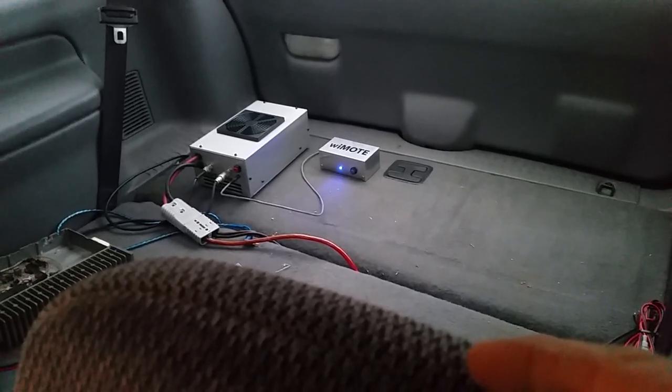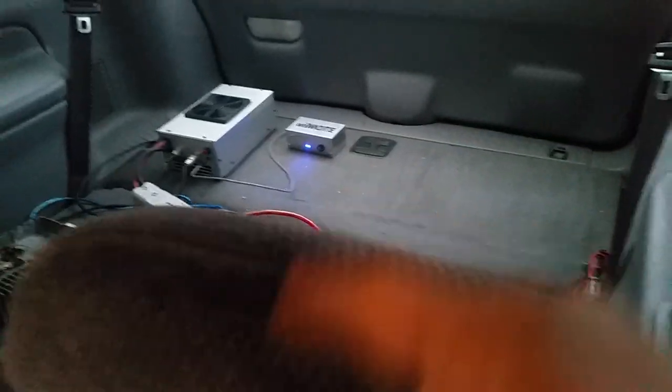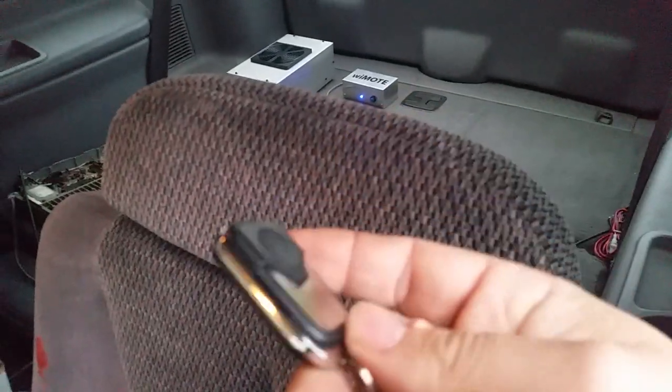You can control four devices with one remote. And now with the Why Moat version 2.0, you can run multiple units.